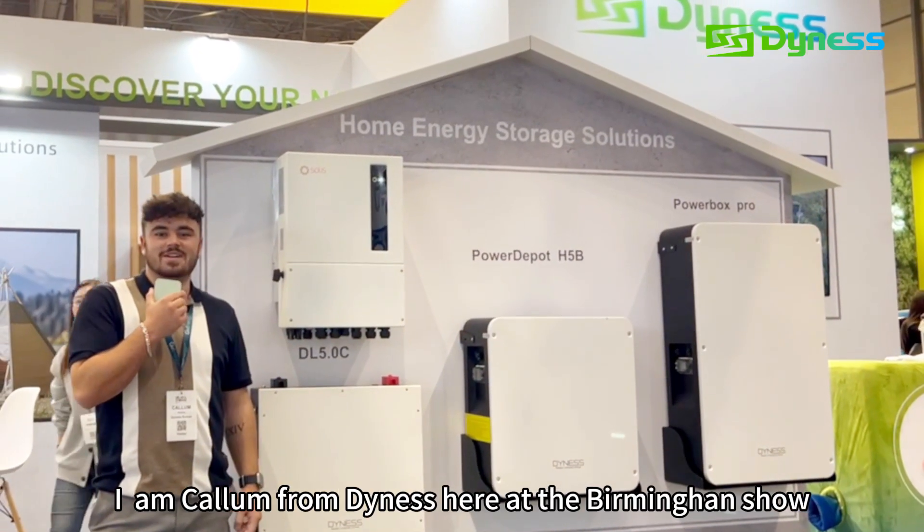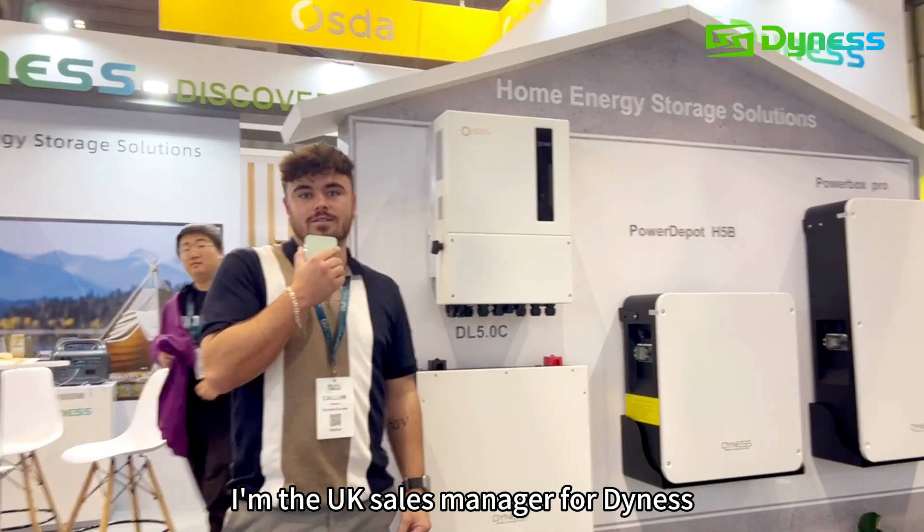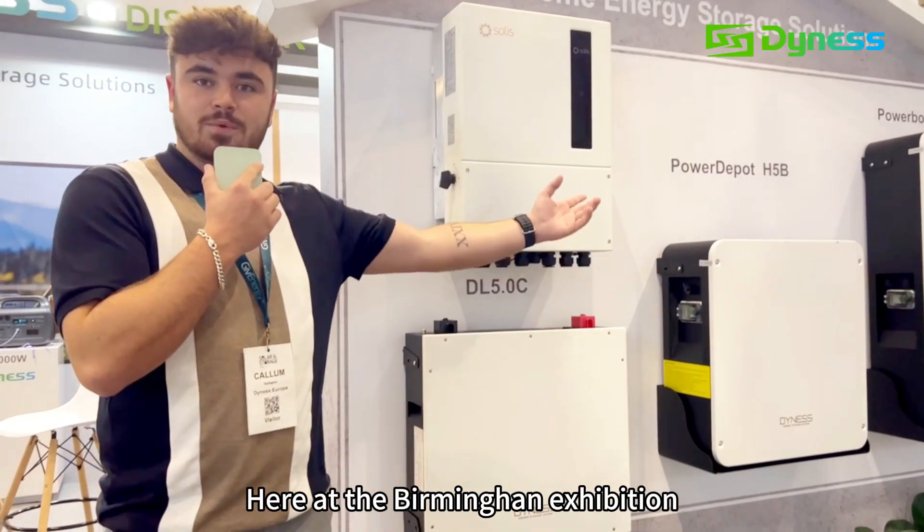Hello everyone, Callum from Dynas here at the Birmingham Show. I'm the UK sales manager for Dynas. I'm just going to walk you through our products here at the Birmingham Exhibition.